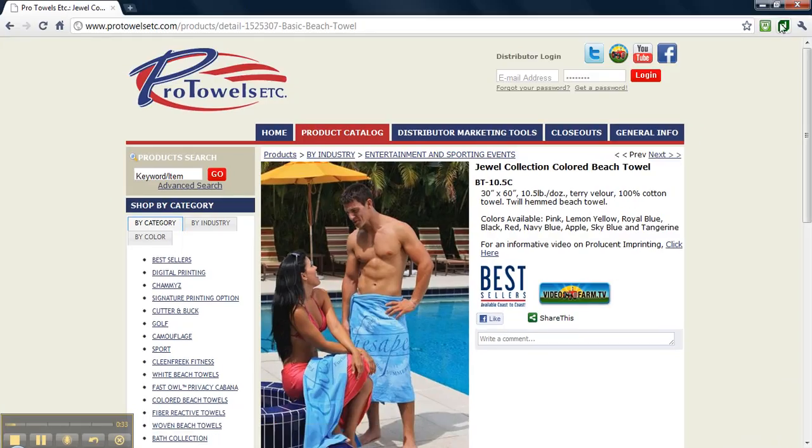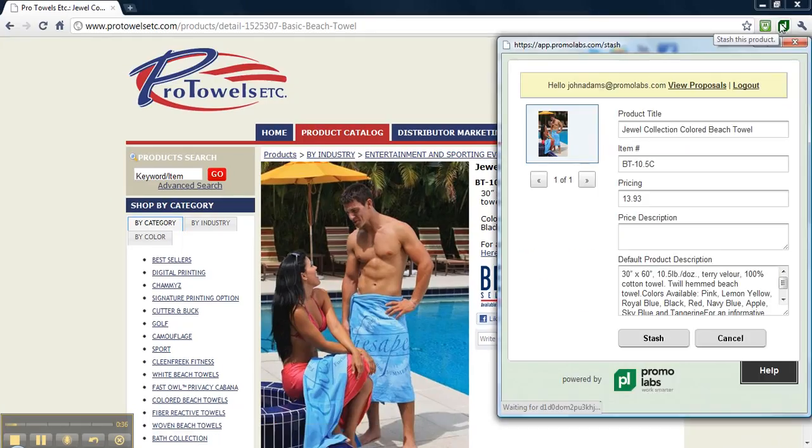Once you click it, another browser will open up. In this browser, it will have a picture of the product, the product title, the item number, the pricing, and the product description.